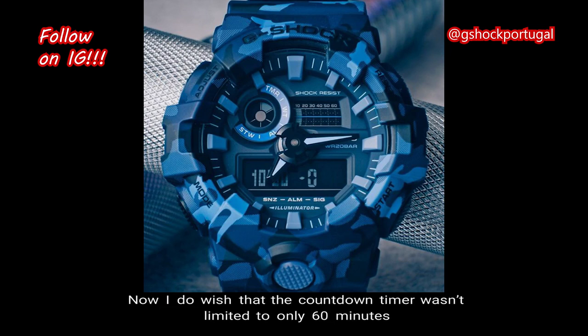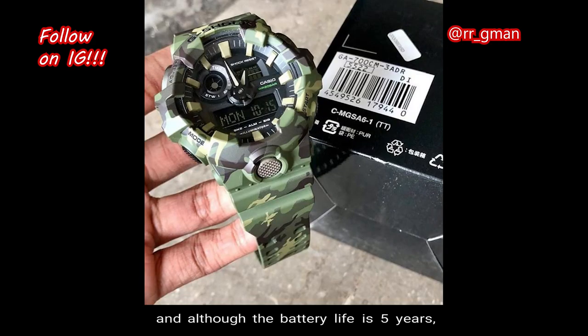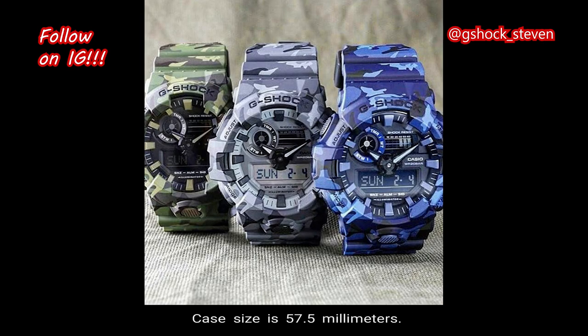I do wish the countdown timer wasn't limited to only 60 minutes, and although the battery life is 5 years, I do prefer watches with tough solar technology. The total weight is 69 grams, the case size is 57.5 millimeters, and the retail price is $130 in US currency.